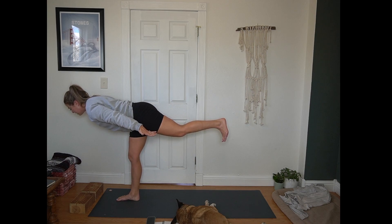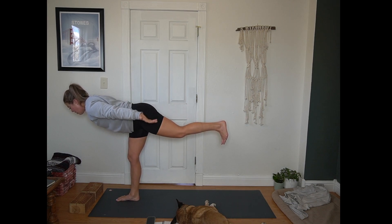Ten count of those airplane arm pulses, here for 10, 9, 8 — really engaging the triceps — 5, 4, 3, 2, 1.